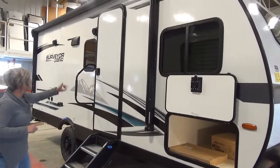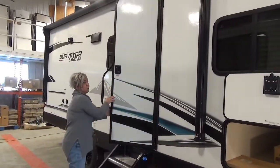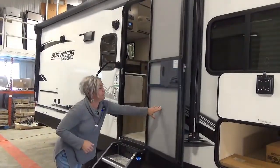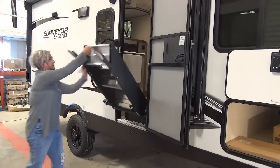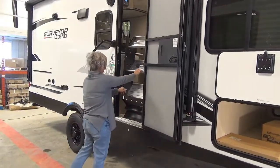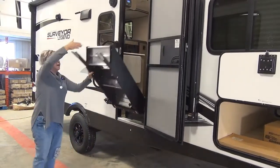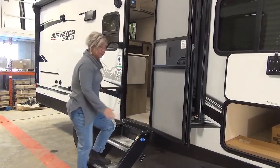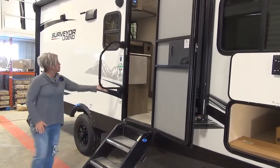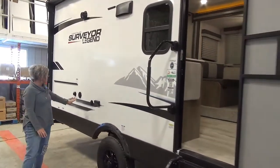Power awning with the LED light strip in the awning. We've got a friction-hinged doorway, so that's going to take on a bit of wind. These guys have the assist step system that'll fold into the door frame and lock in. Adjustable feet for unlevel ground — it's a three-stepper, and it just adds another level of stability to the trailer. Larger grab handle and outside speakers.